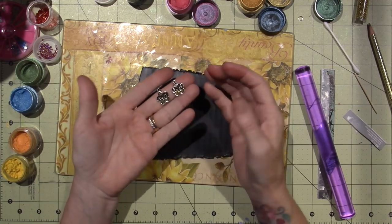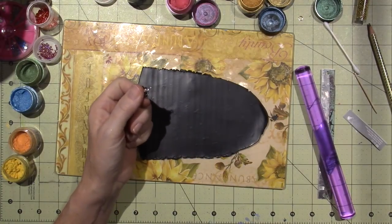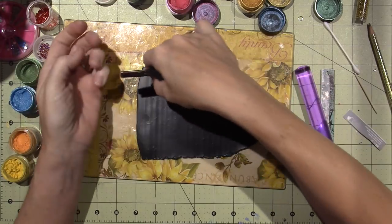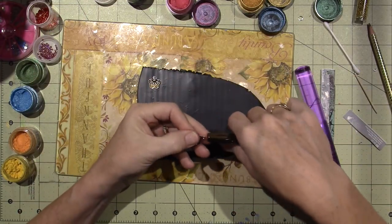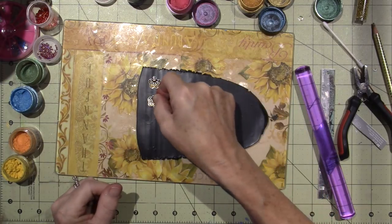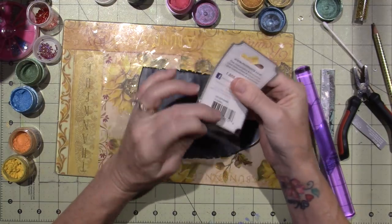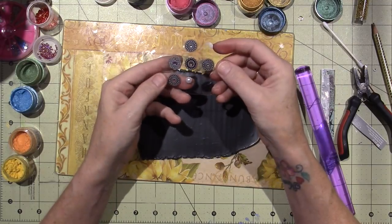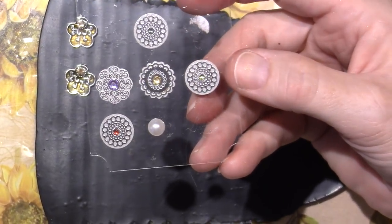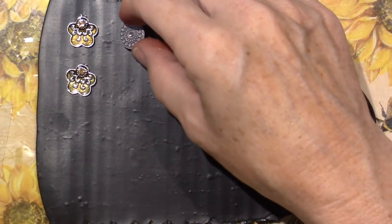I'm going to break off the little bail from these pieces and embed them in clay because I think they're cool. I also have these metal stickers by Mementa — I've had these forever. These are basically little metal mandalas and they're going to be perfect for this project. They have a little piece of sticky-back adhesive.